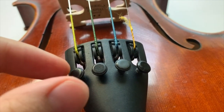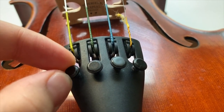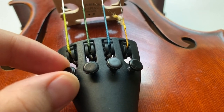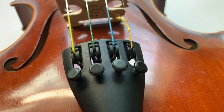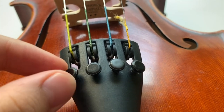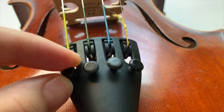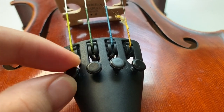If you turn any fine tuner in the clockwise direction, it will increase the pitch of the string by tightening it. You should do this when one of your strings is flatter or lower in pitch than it needs to be. The next clip will show you what tightening a fine tuner will do to the pitch of your string.